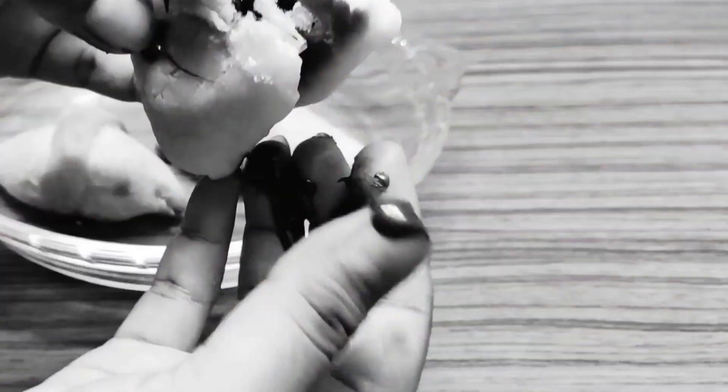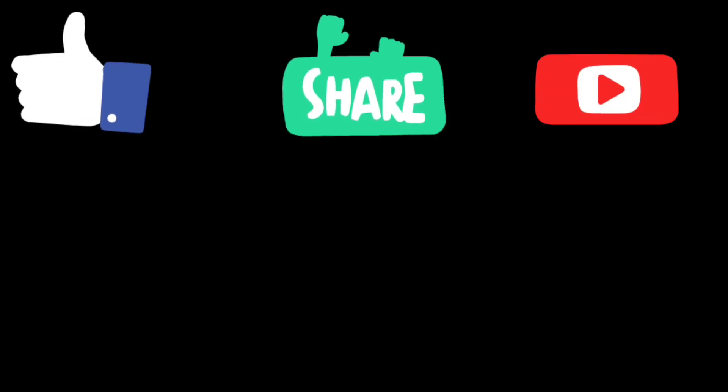Try it out and let me know which recipe you liked. If you enjoyed this video, please like, share and subscribe to the channel.